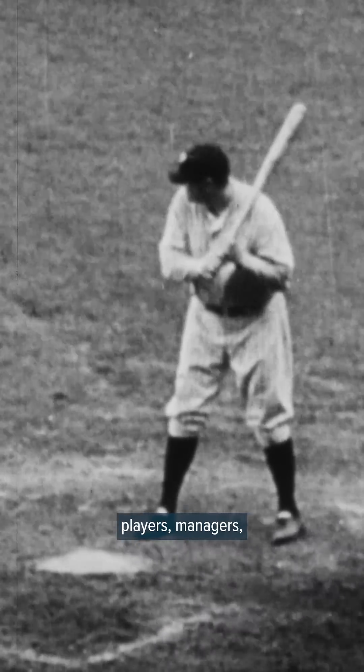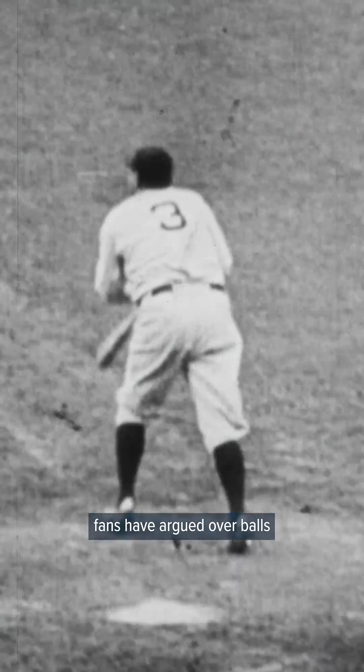You might not actually believe it, but umpires are really good at their jobs, and if anything this spring trial has proven it. Still, as good as they are, they're not perfect. For more than a century, players, managers, and fans have argued over balls and strikes. Now with ABS, that could soon be a thing of the past.